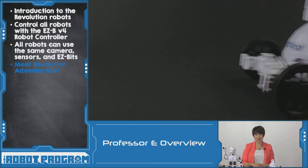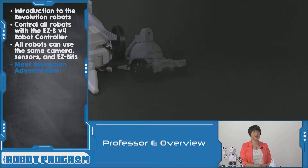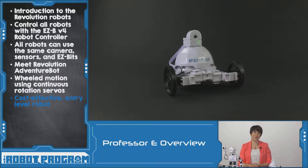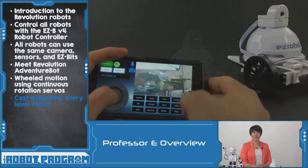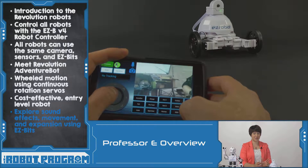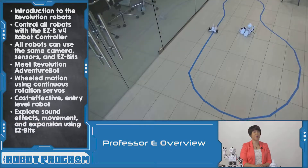First up is AdventureBot. AdventureBot is a two-wheeled robot that uses continuous rotation servos to move. AdventureBot is a great cost-effective entry-level robot. It can implement sound effects through the EasyBee V4, can spin in a circle using the wheeled rotation, and even follow a line with a little bit of adaptation using some extra EasyBits.